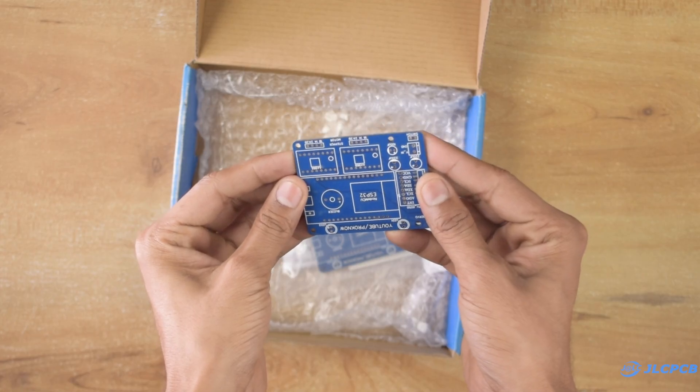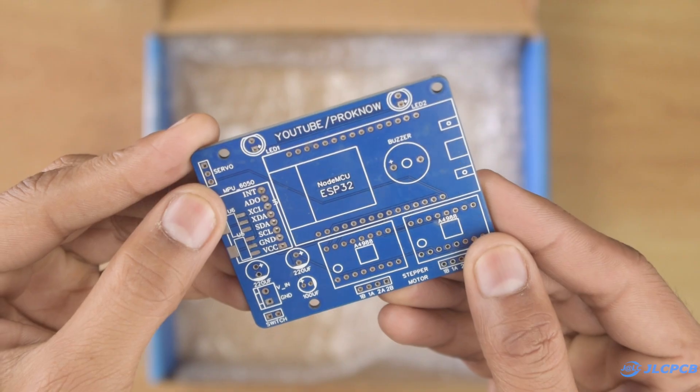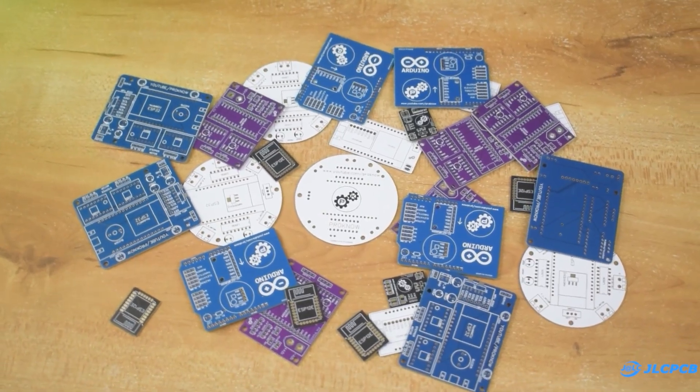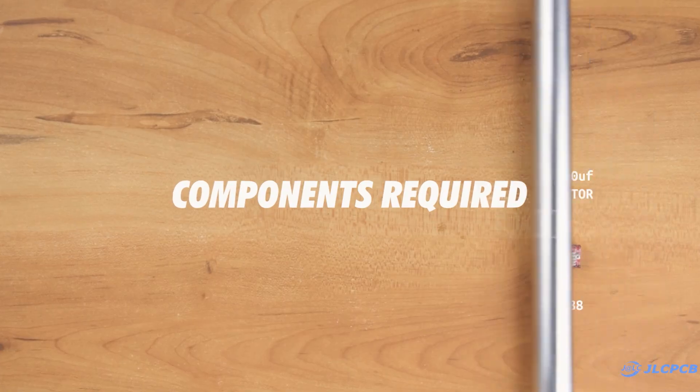I got the PCBs at my doorstep within 1 week. The PCB quality is top-notch and they look neat and clean. I have been using their services for the last 1 year and I always get good results. So don't forget to visit jlcpcb.com to order your own PCB — the link is available in the description.